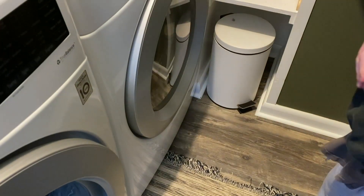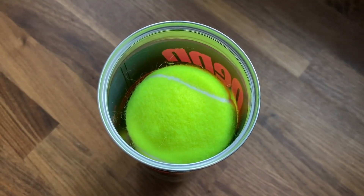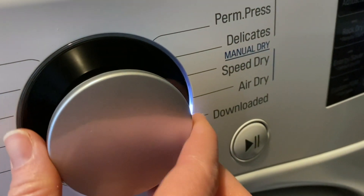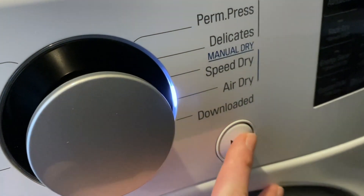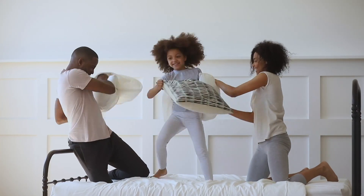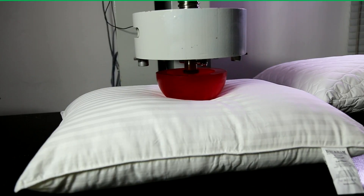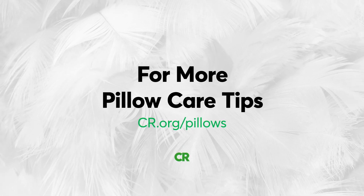CR says it's important to completely dry your pillows or you'll risk mildew. Toss in two fresh tennis or dryer balls to prevent the filling from clumping. For feather and down pillows, opt for low heat because high heat can damage the down. For more pillow care tips, buying advice, and access to CR's exclusive pillow test ratings, go to cr.org/pillows.